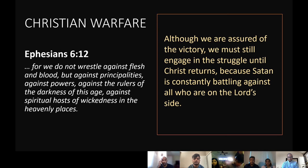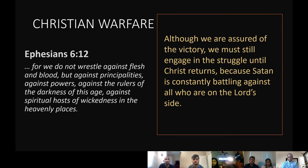They try to turn us away from Christ and back into sin every moment. Although we are assured of the victory — Christ died for us — we must still engage in the struggle until Christ returns, because Satan is constantly battling against us. There is no rest for him. We need supernatural power to defeat Satan. We need the strength God has provided us by giving his Holy Spirit within us and his armor surrounding us.